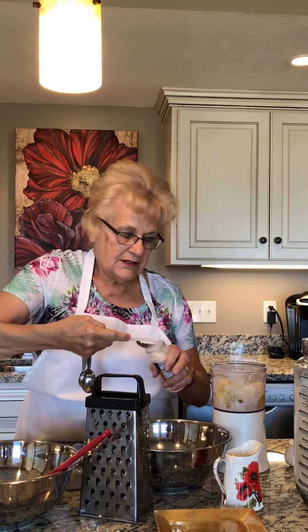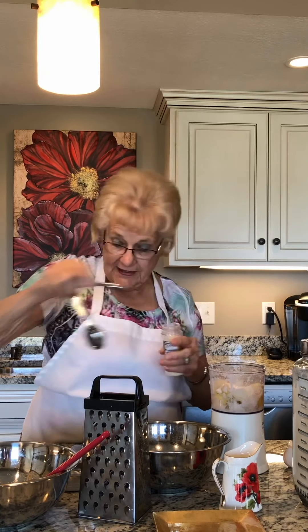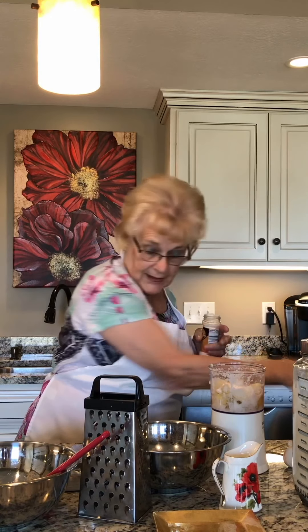But again, I'm in the more modern world, so I'm going to use the onion salt. There's a teaspoon and a half, and that takes care of both the salt and the onion.